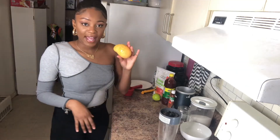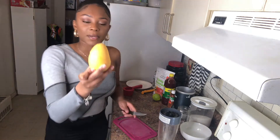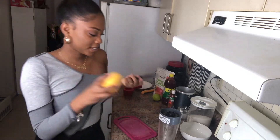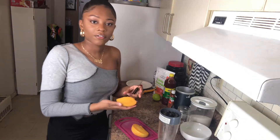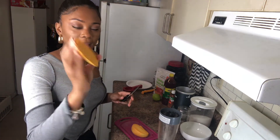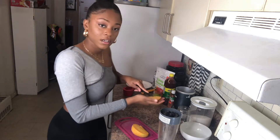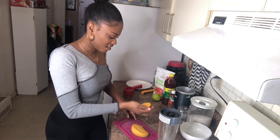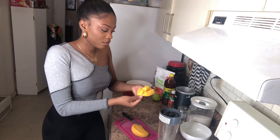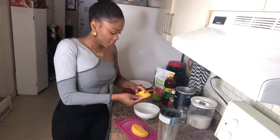I'm gonna start with cutting the mango — cutting along away from the seed. We got our first cut and then we're gonna just make lines. And then you kind of flip it out, so we're gonna cut this in here.